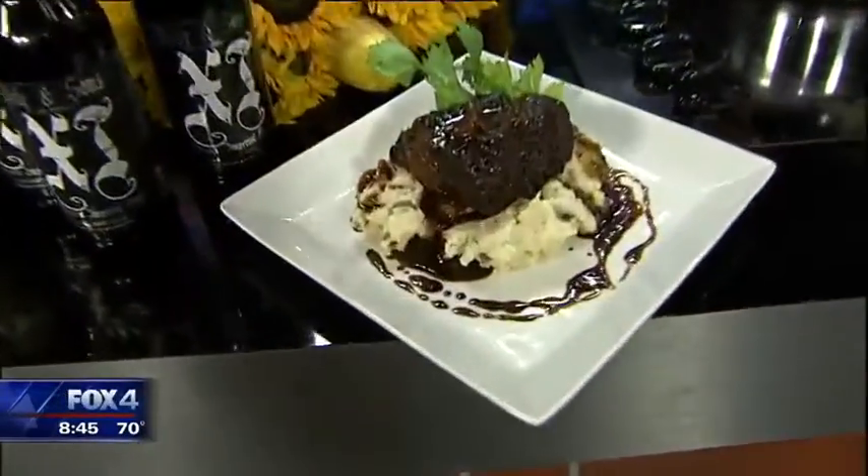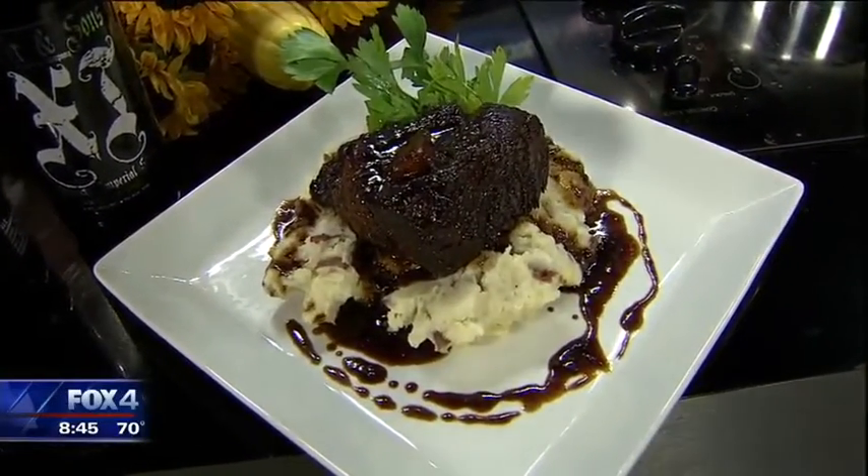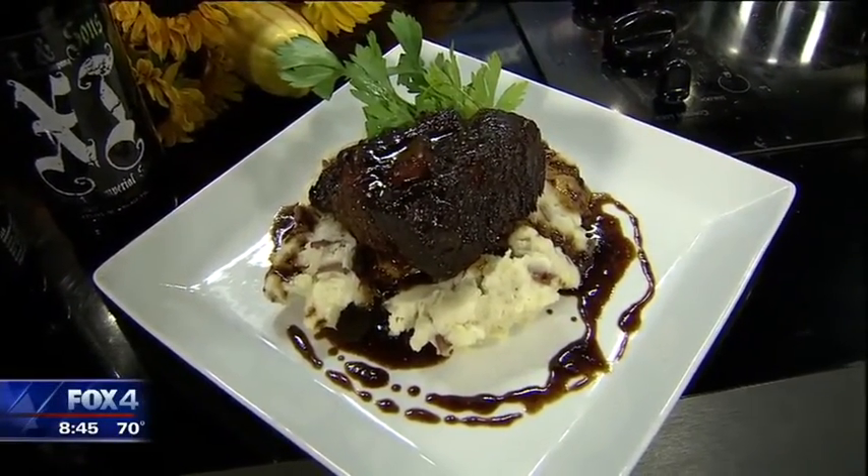That looks beautiful — quivers at the fork is what we call it. We topped it with some smashed red potatoes with garlic cream and butter. Let's talk about what you're doing.